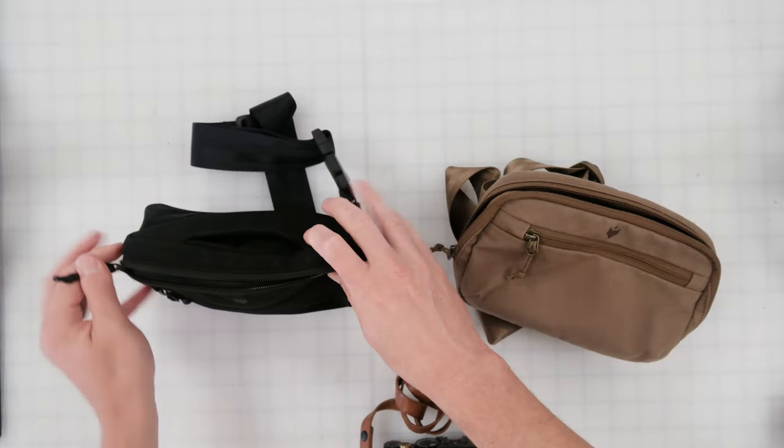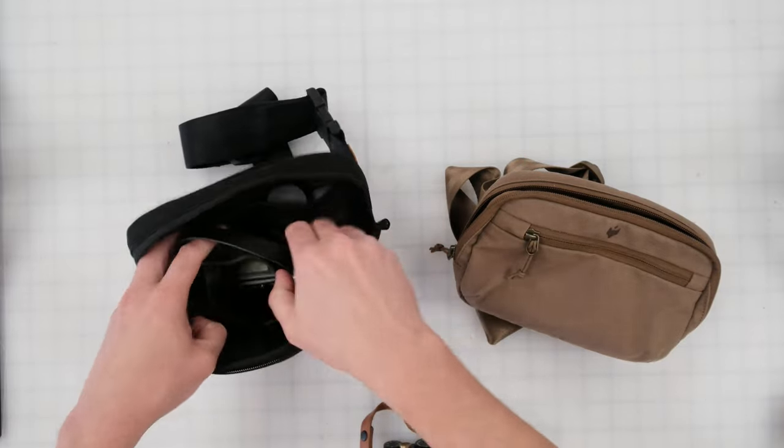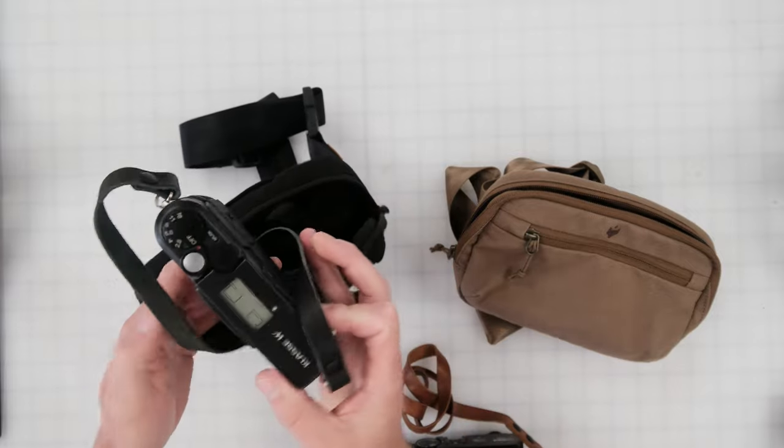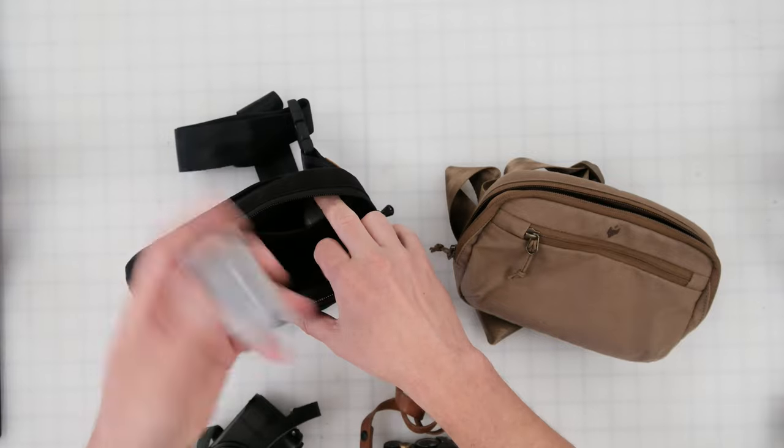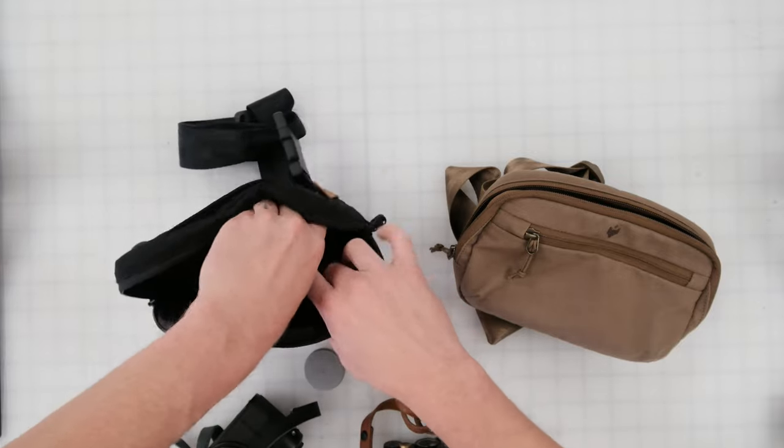On this bag we went the film shooting route. I've got my Classicc W Fujifilm film camera, and we have a couple of rolls of film on the interior as well within the side pockets.